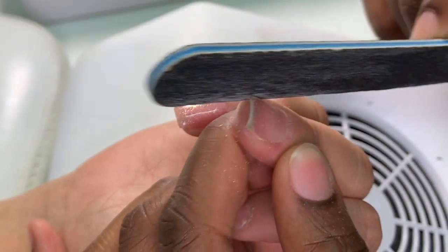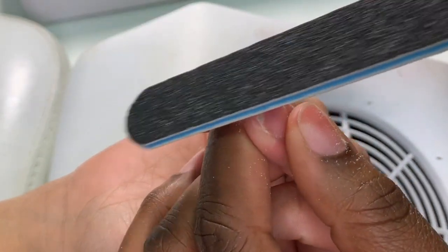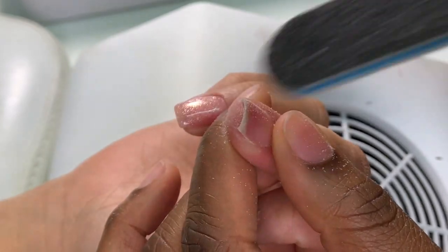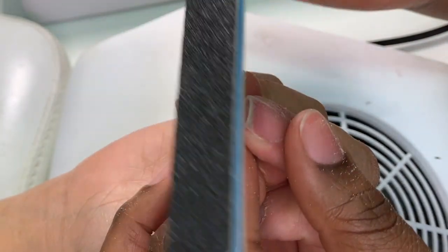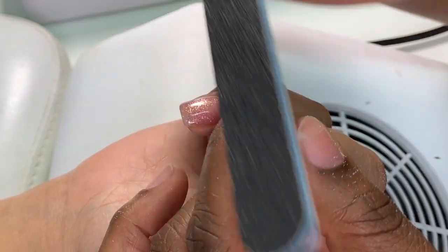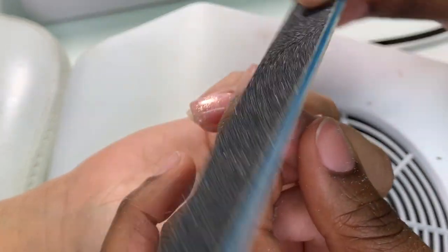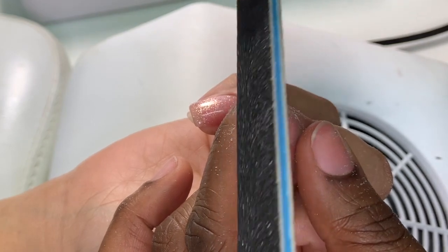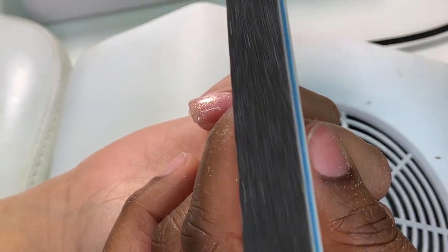Make sure both sides are even and one is not slanted. Don't be afraid to go back and forth to create that symmetry and straight look of a square nail. Then we're going to grind off the edges to make sure it's nicely rounded everywhere — this is how we create a square rounded shape.